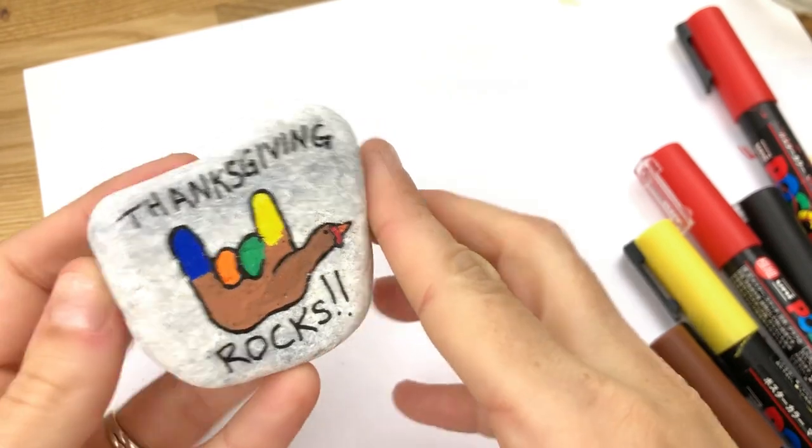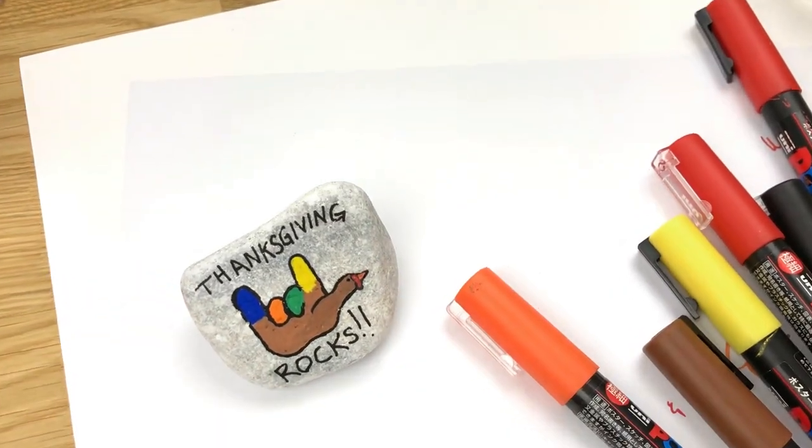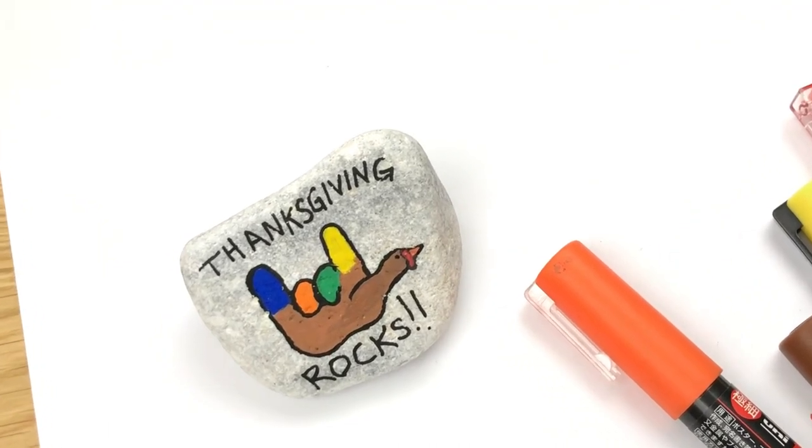So I hope you give this rock a try. Come back and share in the comments if you do — can't wait to see them. Everybody have a fantastic day. Bye.